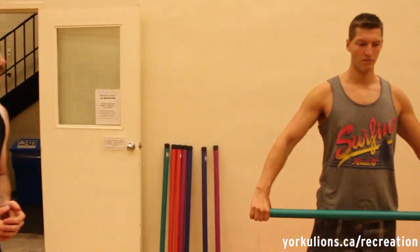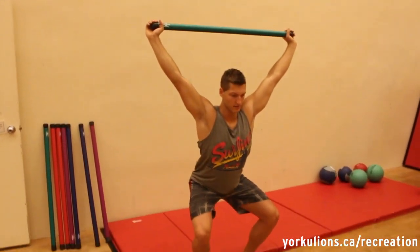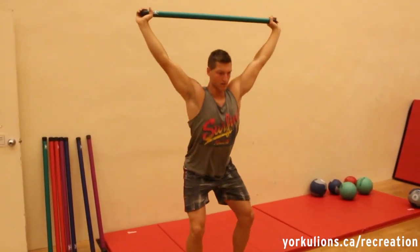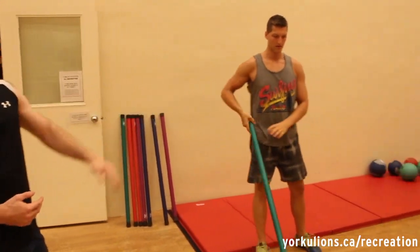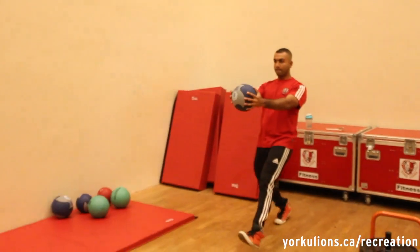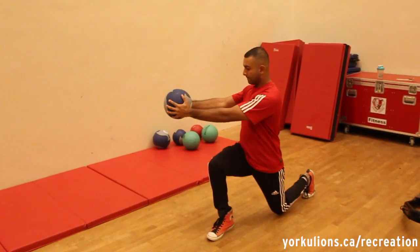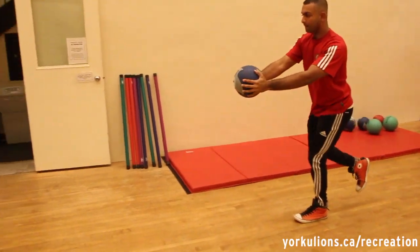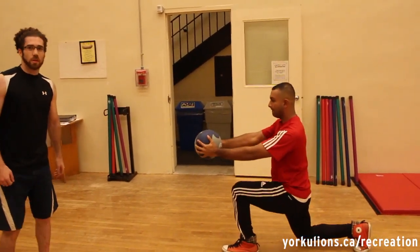Luke's going to demonstrate the first exercise at the lower body station: squats with a bar in the overhead variation. He'll do these for 30 seconds — you can also lower the bar to his shoulders for an easier variation. Then we move to exercise two: Shahad's going to demonstrate a lunge with a med ball twist. He lunges out with one leg, stable, and then twists to that side with his arms and the med ball, which involves the core as well.